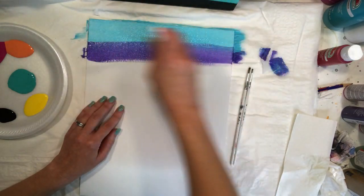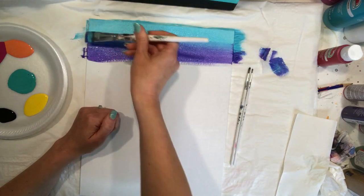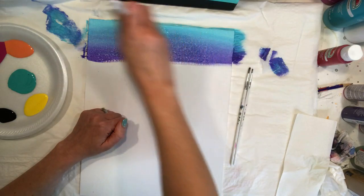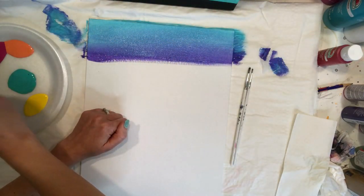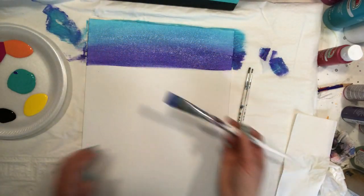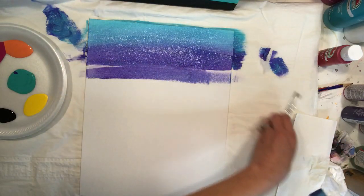Right now we can just see that line between the colors, and we don't want visible lines between our colors. Where the two colors meet, I overlap them back and forth to blend. I wipe off some of the purple, grab a little more blue, and just keep going back and forth until I can't really see where one color stops and the other begins. Try to make long brushstrokes — going from one side to the other — to avoid little breaks in the paint.